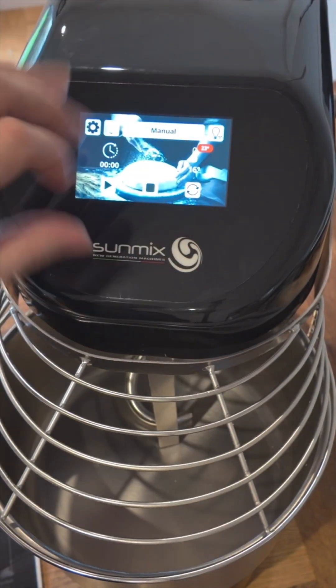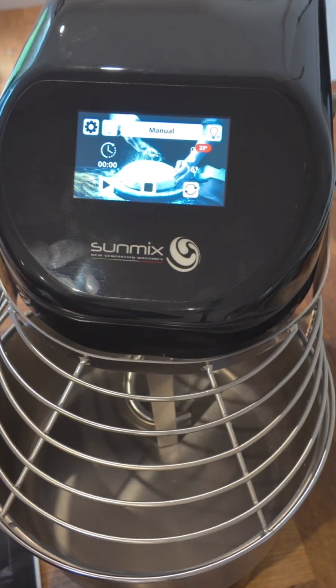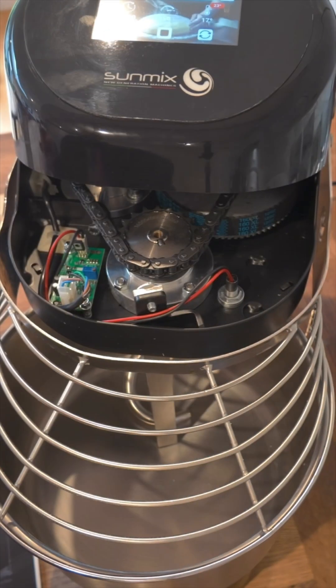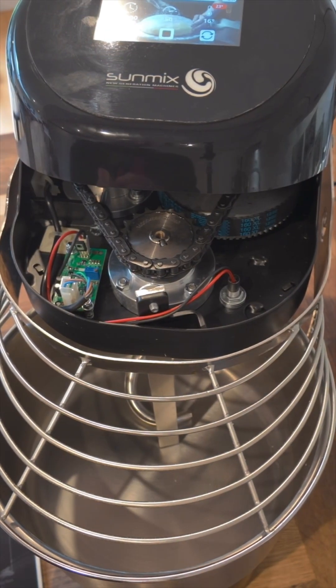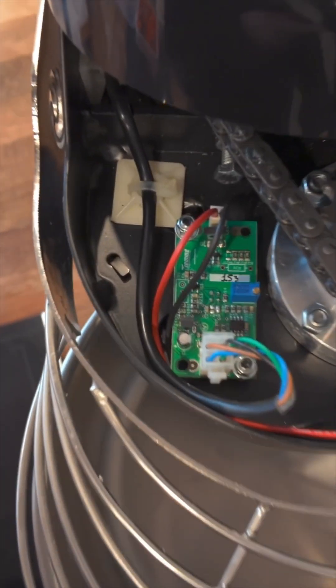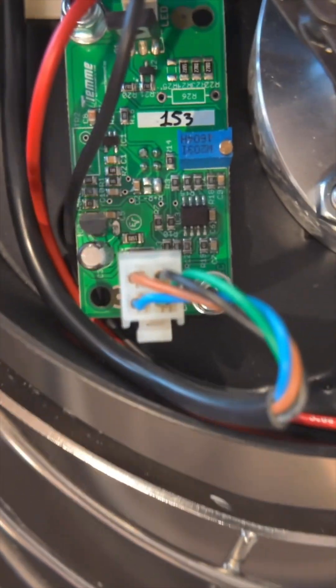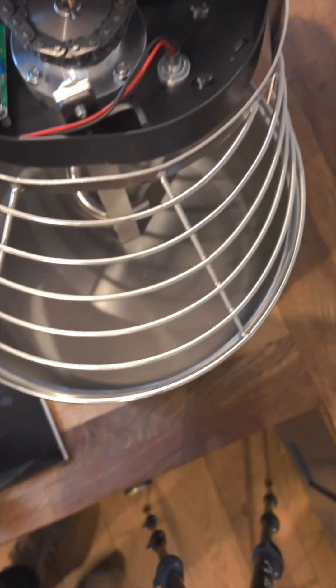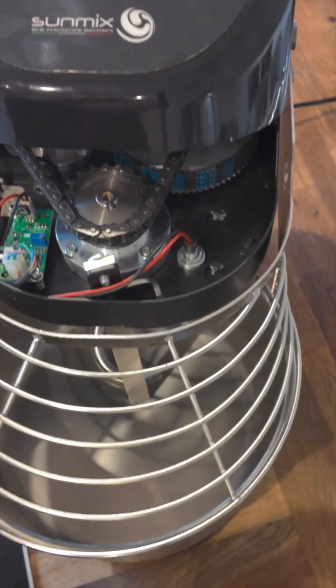However, sometimes they arrive and they might be 15 degrees out. So if that is the case, in here there is a circuit board — you can see that — that is the infrared temperature sensor board, and there is this blue component, which I'm assuming is a variable resistor. It has a little screw in the top of it.